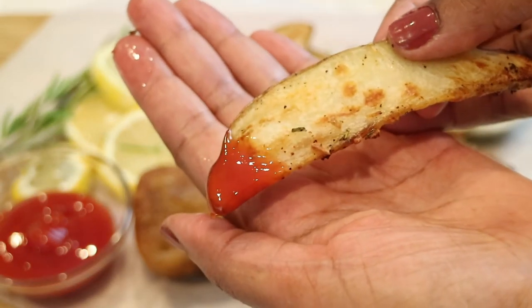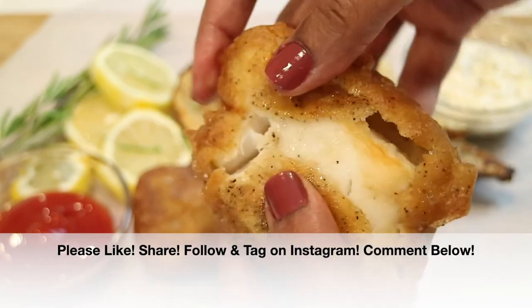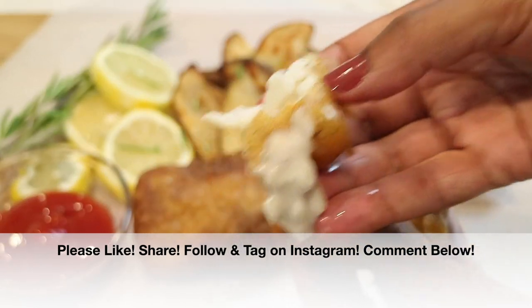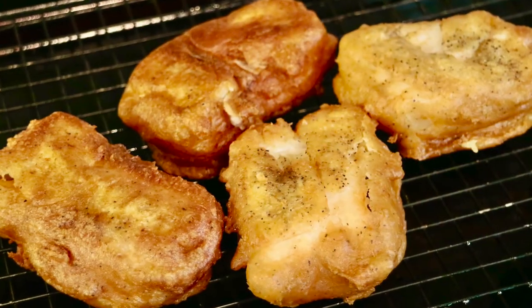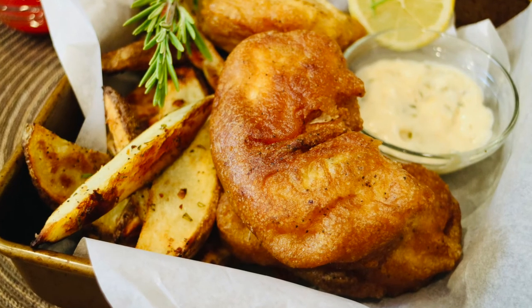If you enjoyed this video, please give it a big thumbs up — I'd really appreciate it. Share this video with everybody you know. If they love fish and chips, follow me and tag me on Instagram — take a picture, I would love to see it. If you give this recipe a try, please comment down below and let me know what you think. Don't forget to subscribe by hitting that subscriber button, and click that box to see another video. Thank you so much for watching — I love and appreciate you all, and I'll see you very soon in my next video. Bye bye!